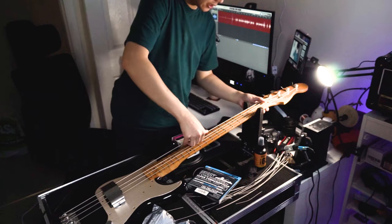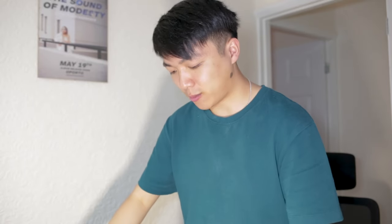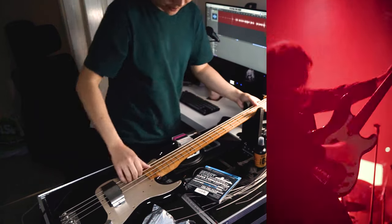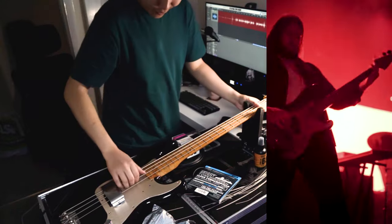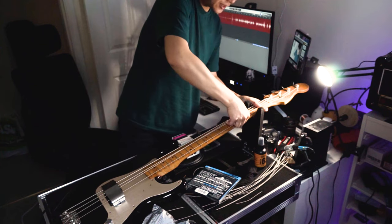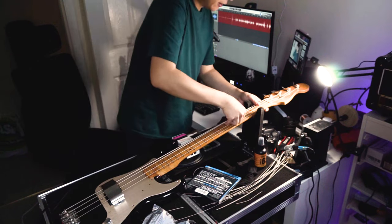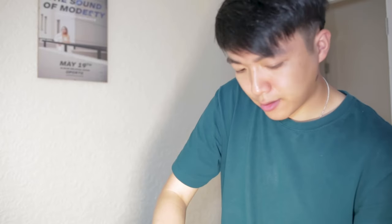Back on the topic of what does the guitar tech do - another key thing about restringing, especially for a live environment, is you need to stretch the strings in. Especially for how hard Faisal plays and hits the bass - if you don't stretch the strings in, they will detune immediately if they're not settled. I do this quite a lot, definitely a lot more stretching on a bass because there's so much more tension.